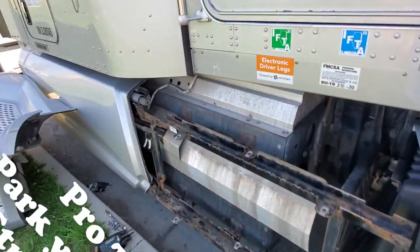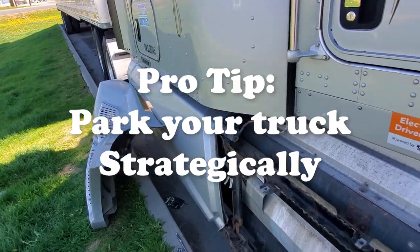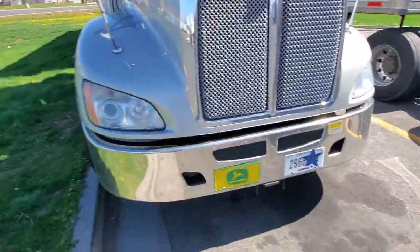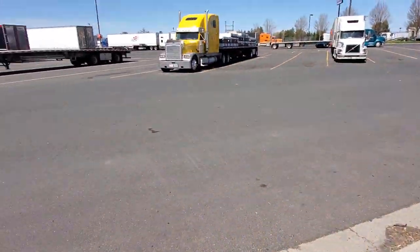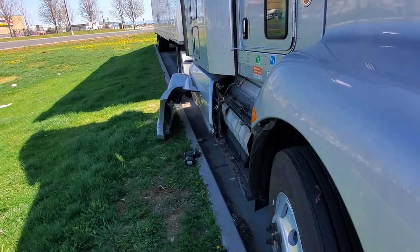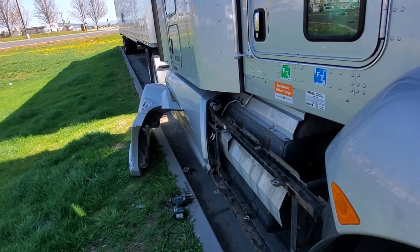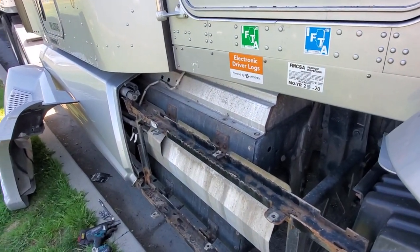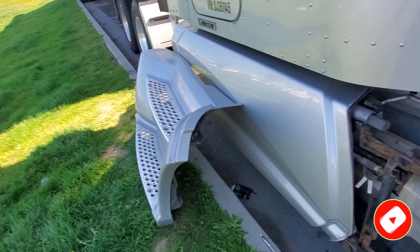One little tip: if you're working in a truck stop, be very strategic about the way you park. I'm on the end here. If I was going to work on the other side, I'd try to get a spot on the other end. I've had everything torn apart and laid in the parking spot, and someone will literally try to back in right next to me when there are like a hundred open spots. If you get a spot on the end on whatever side you're working on, it makes things a lot easier and safer.